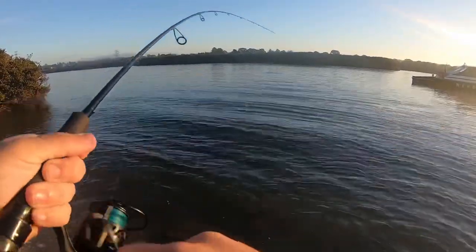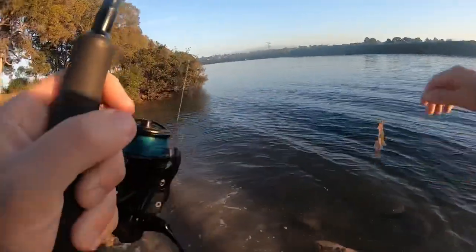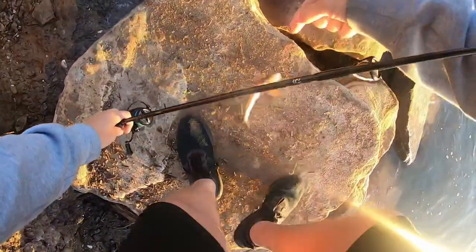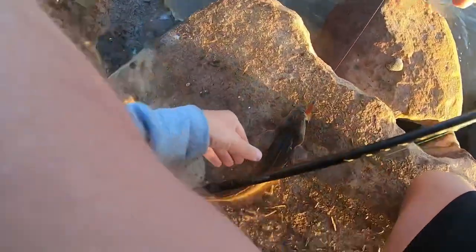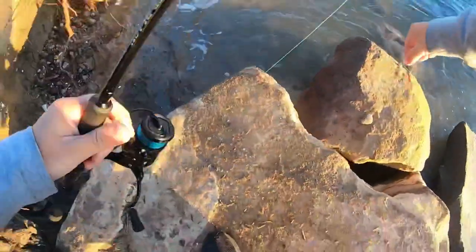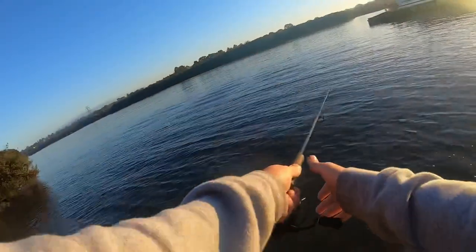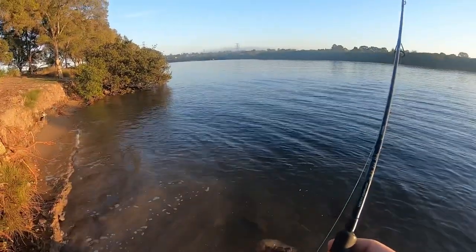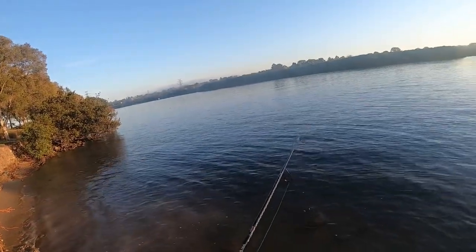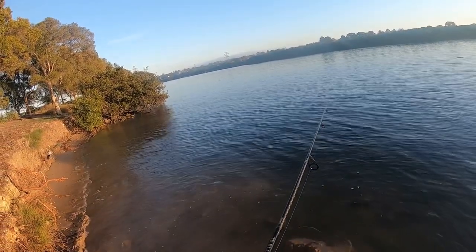Fish on! Oh yeah, there you go — what's that, a little flatty? Past the test, we've caught a fish. Not big, but I've got one, so that's a start. Looking for the bream boss but that's one. Probably got around 20 minutes left — can we get another one, something decent at least?